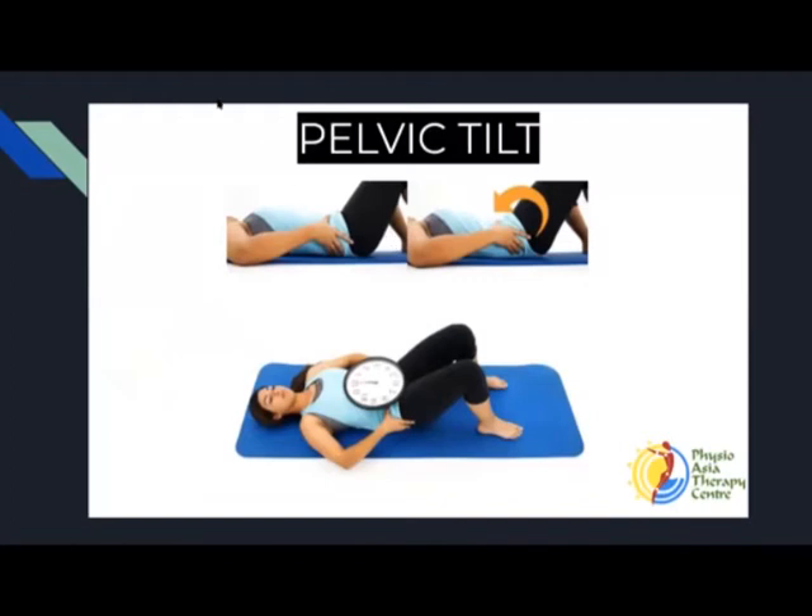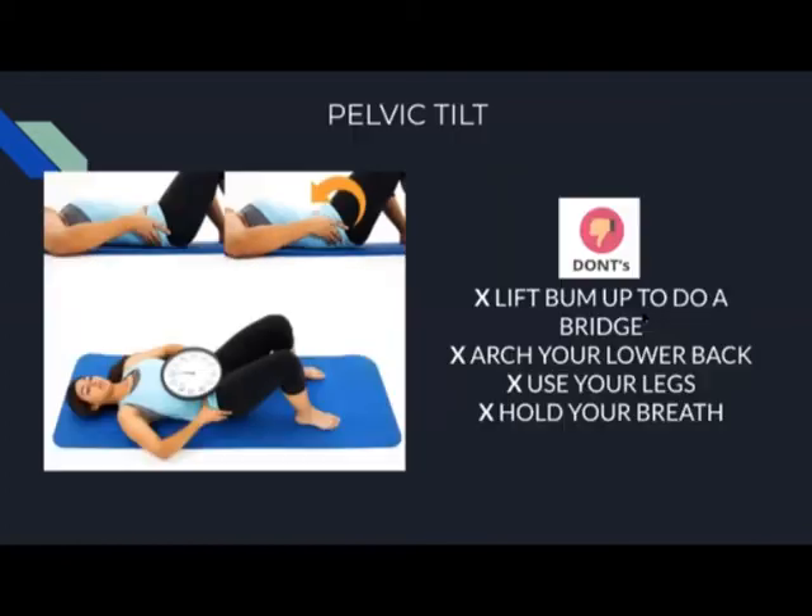Next exercise, we're going to do some pelvic tilt exercises before we progress to more advanced exercises. We want to refresh our memory on the pelvic tilt exercise. Keeping knees shoulder-width apart, we just want to flatten the back against the mat without lifting the back off. Exhale as you flatten the back against the mat and hold for five counts, then release. Remember, it's a little pelvic tilt — it's not a lift.